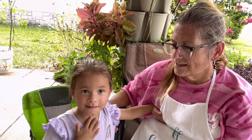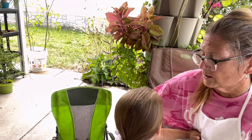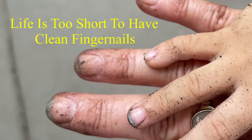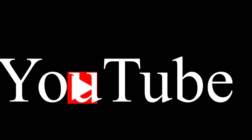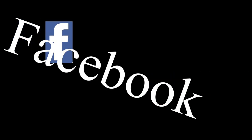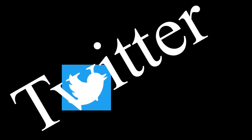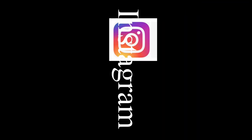Subscribe, hit the thumbs up button and the notification bell, and subscribe to the channel. See you next time!